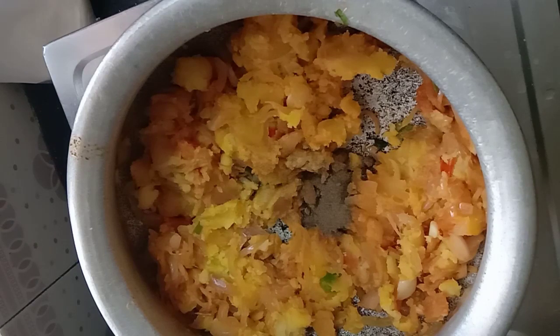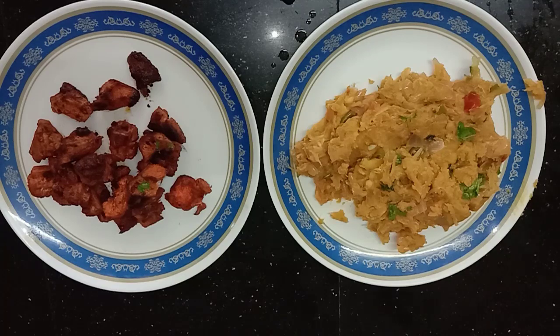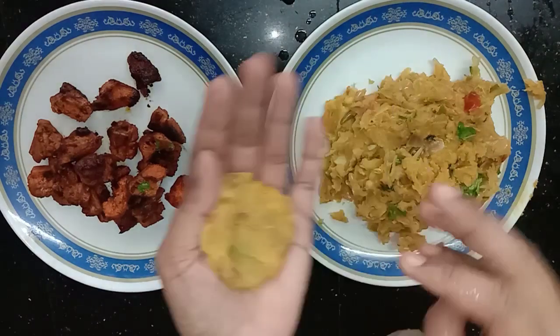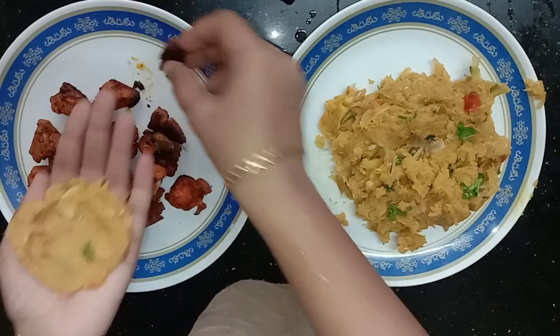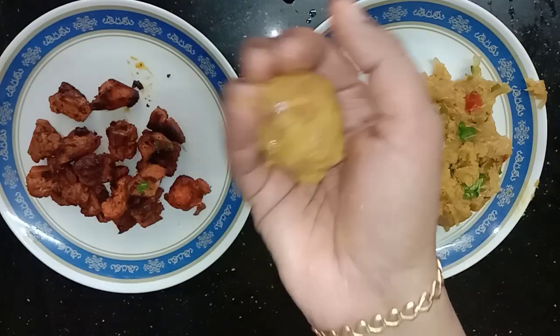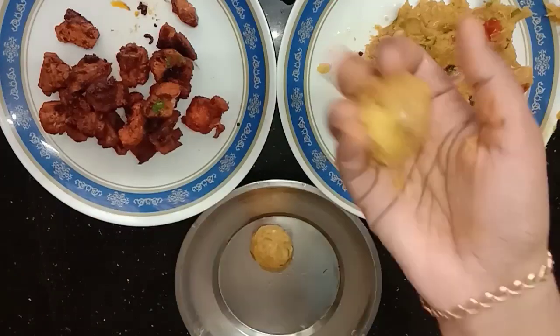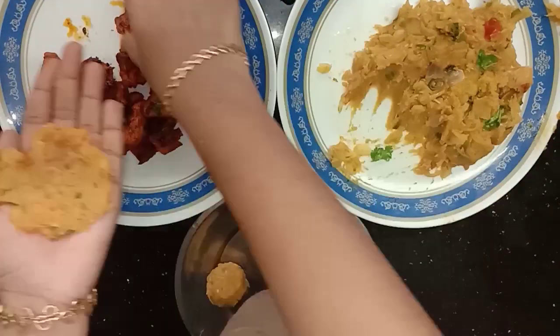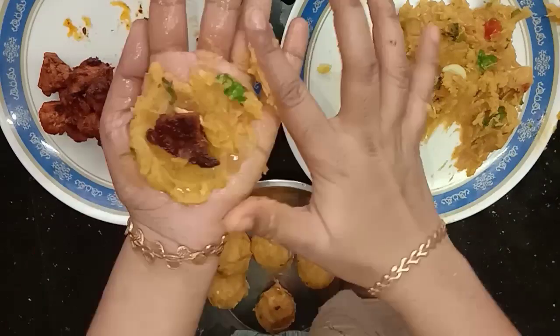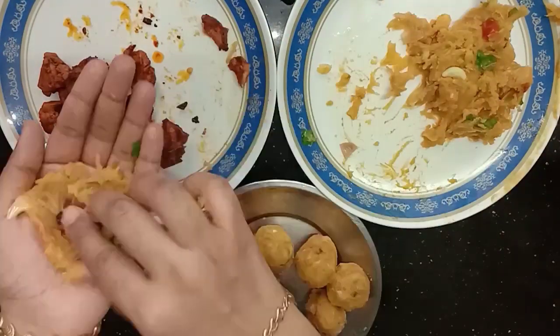Now we add the chicken masala in this place and add the masala. I will mix the chicken in a pan. We will make bread crumbs in the pan. It will be good to make it as well — it is very delicious.